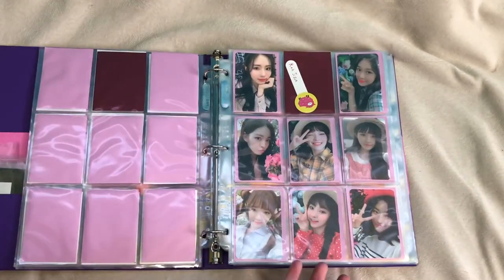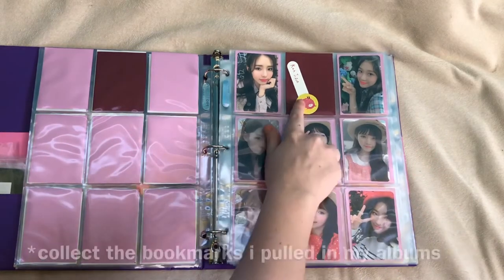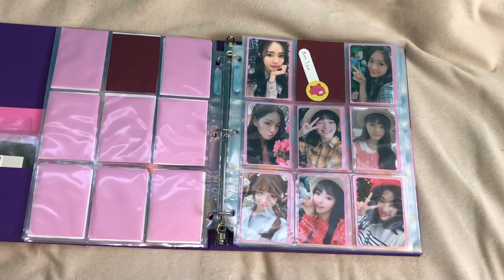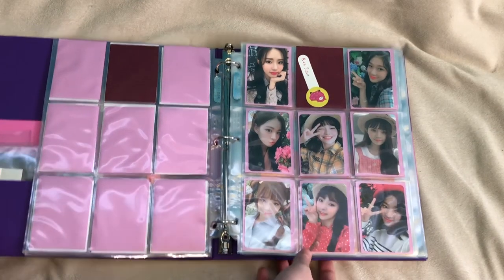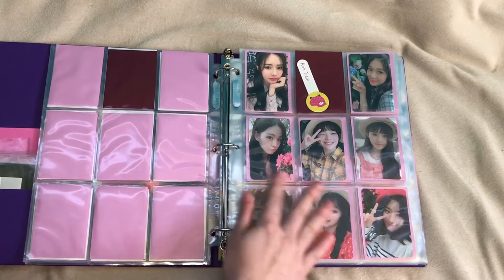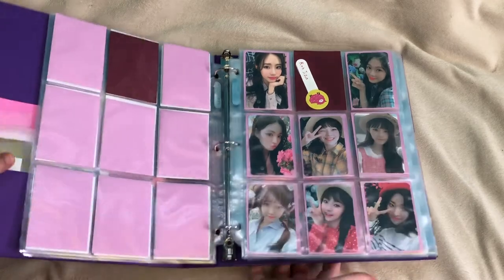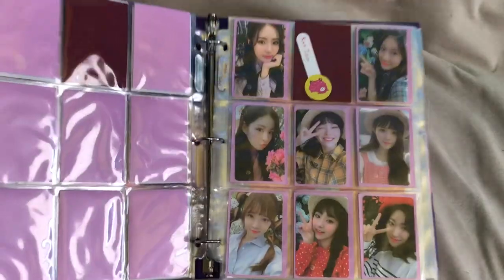The next one is obviously D-Day. Also, as I didn't mention before, I do just collect the booklets, but we'll see what happens in the next year — who knows if I'll start collecting them. So this page is the D-Day versions. These are probably my favorite Fromis photo cards. They're just really, really cute. I love all the flowers and their outfits.